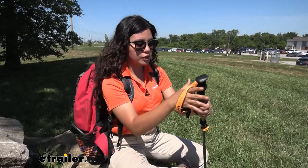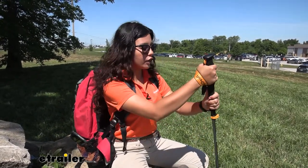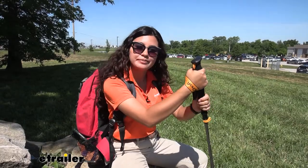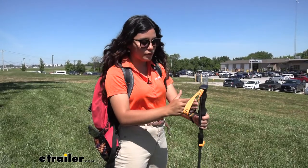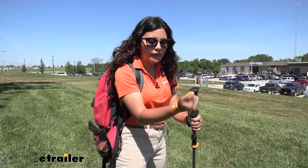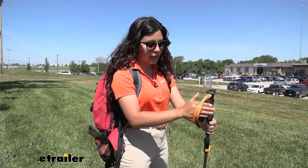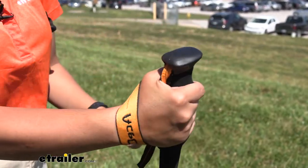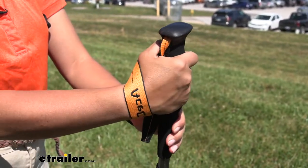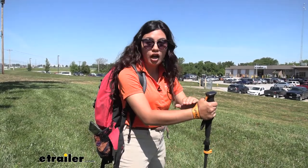This comes with its own strap to be used with your trekking pole. The important thing with using that strap is to make sure it's properly on your hand to avoid any wrist injuries. The right way to do it is to put your hand through the strap and then place your thumb over the strap. This supports your arm without constricting it.